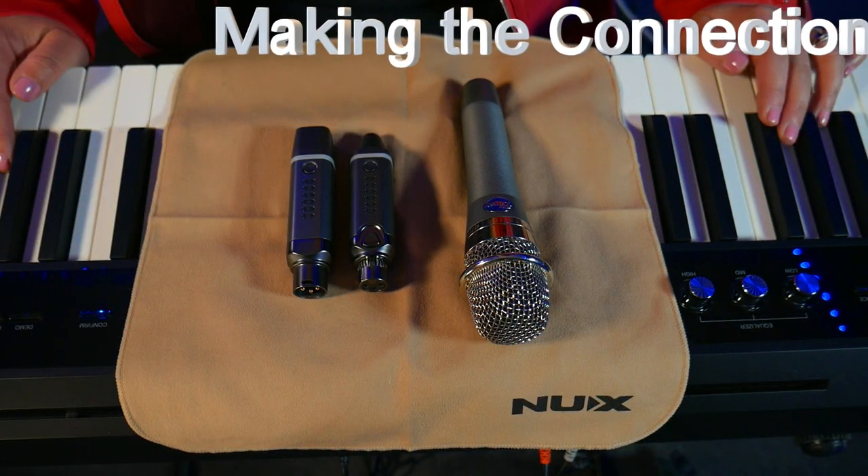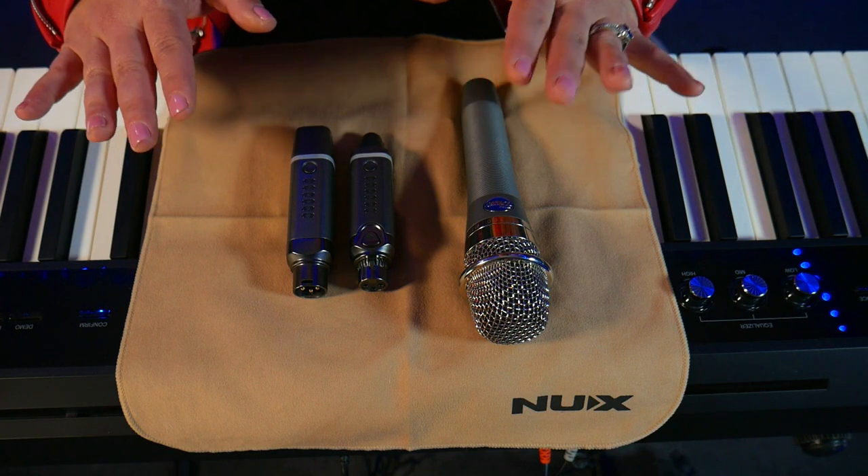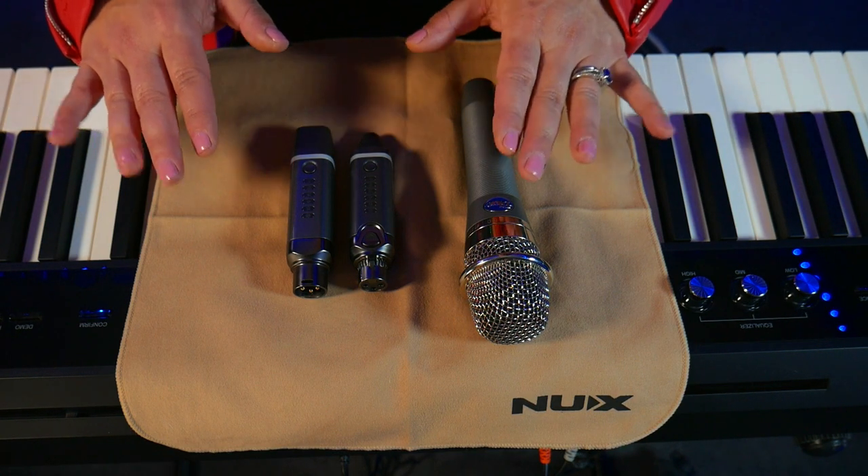As I said before, you can use a regular XLR mic cable to do this, but today I wanted to show you how to use NUX's B3 Plus wireless mic system, which is right here.